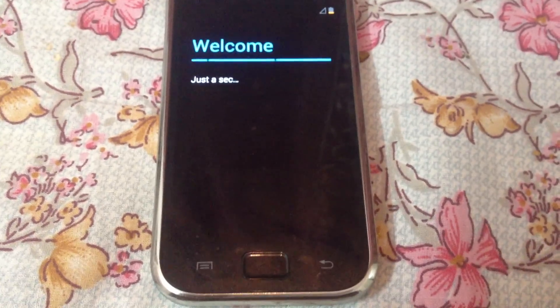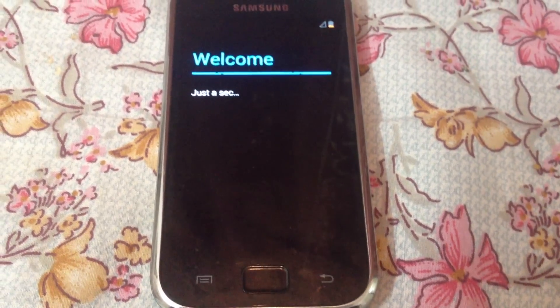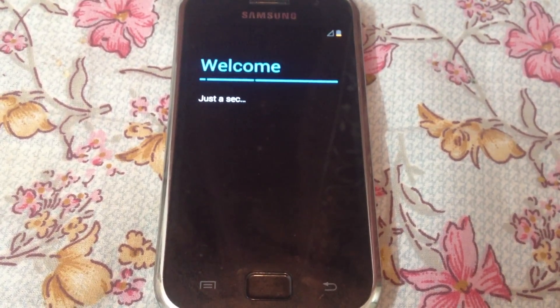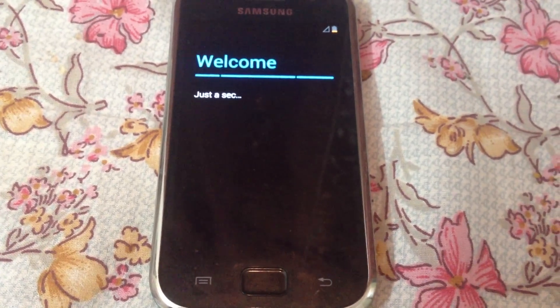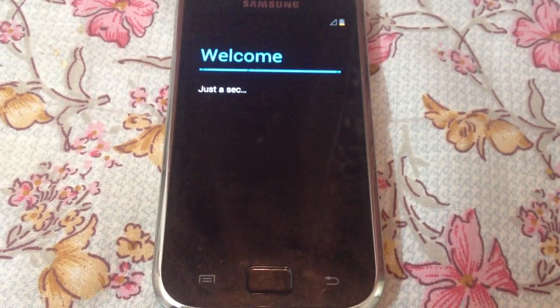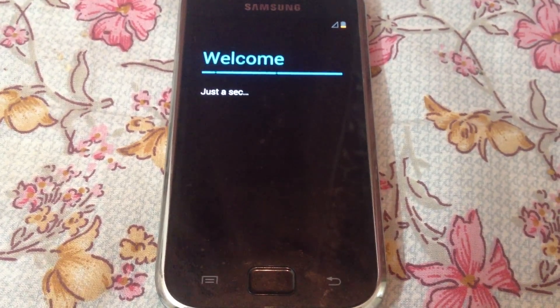This will take around 2 to 3 minutes. I'll be providing step-by-step instructions in the description — please have a look there. Don't panic if something happens; just ask me in the comments if something happens to your device.